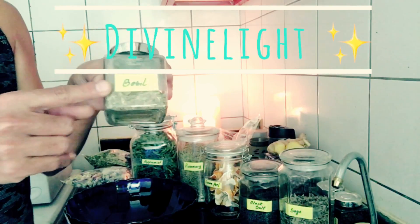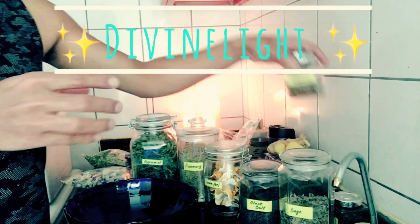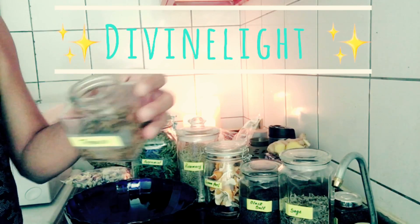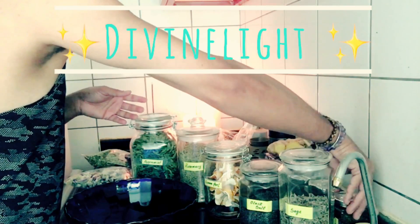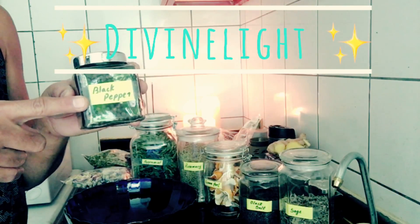Then here I've got basil tobacco — you can use any tobacco, but today I'm using a vanilla-flavoured tobacco. This is also excellent for banishing negativity. And the last ingredient is a pinch of black pepper.